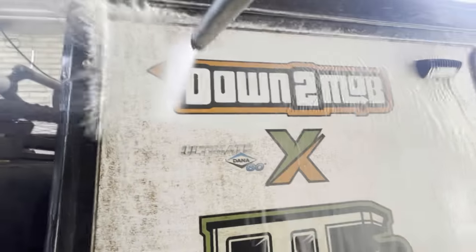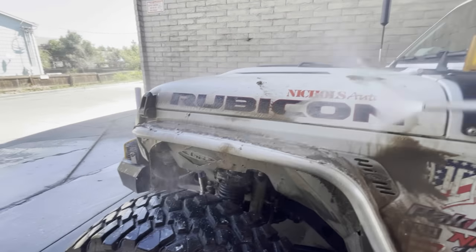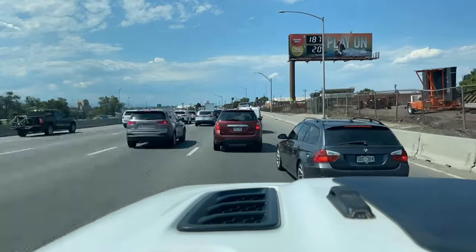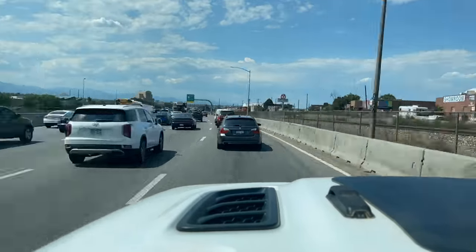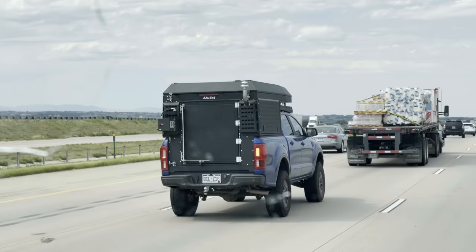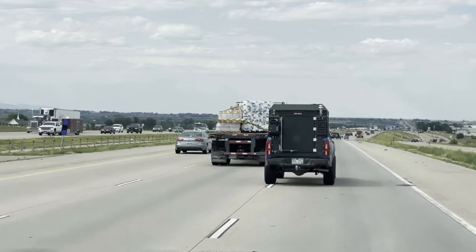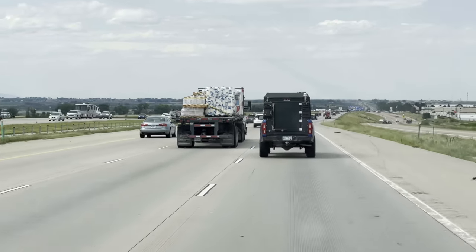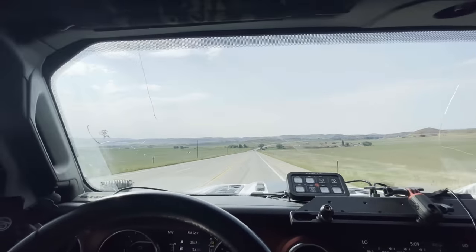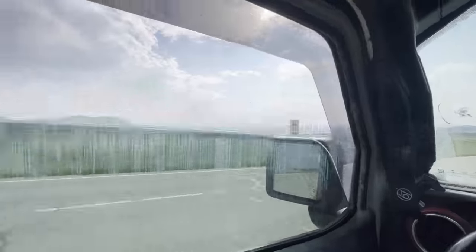We got the truck washed and took off towards Wyoming to meet up with Julie, battling through Denver traffic — that was pretty crazy, and happy to get out of the big city for sure. We spotted an Alucab with an Expedition Essentials propane mount on a Ford Ranger — that looks sweet! Now we're out of the city and into the country, and the drive's really opened up.